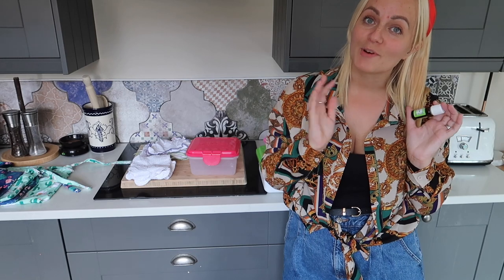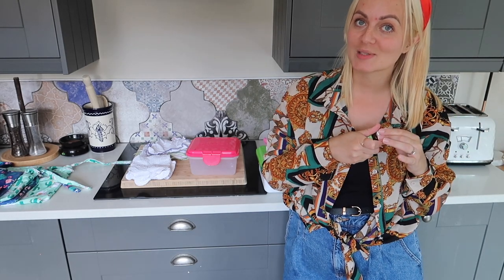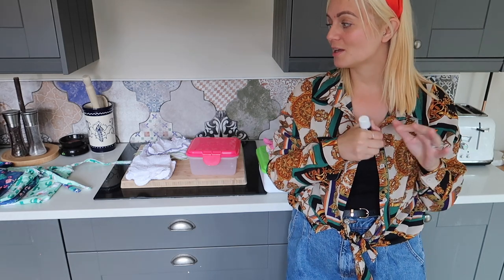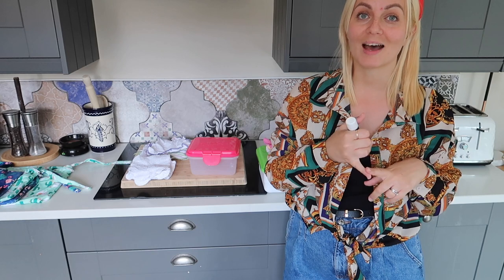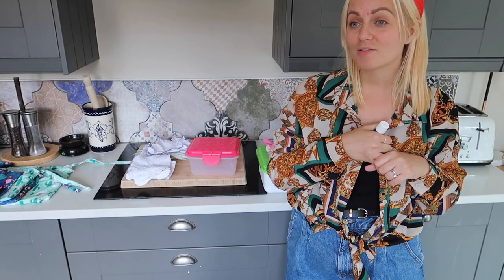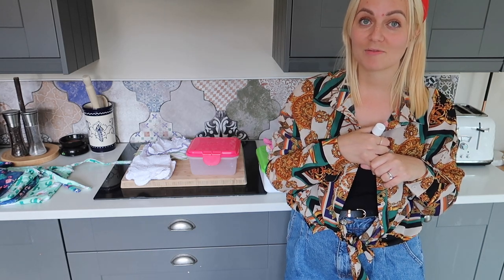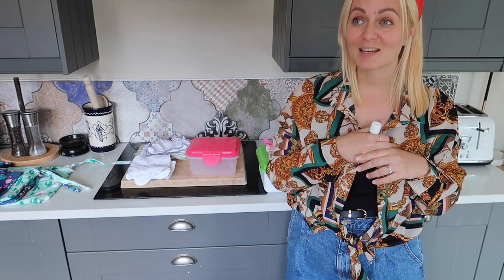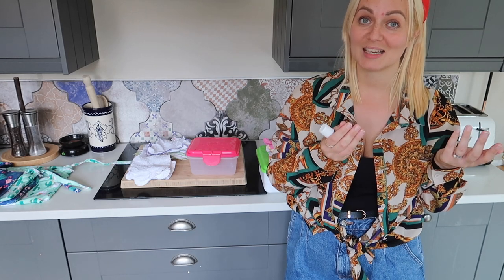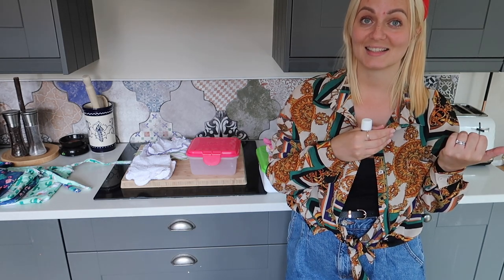I thought I'd show you a really quick and easy way to get started with reusable wipes. I'll go through them if you want to use a different alternative to the boxes, and whether you're using them for hands and faces or for bums. You don't have to use reusable nappies if you're using cloth wipes for bums — in fact, starting with wipes is probably the easiest way to get started with reusables.